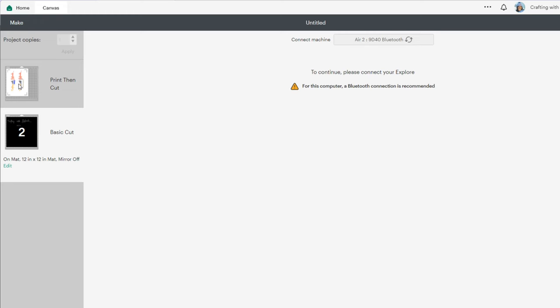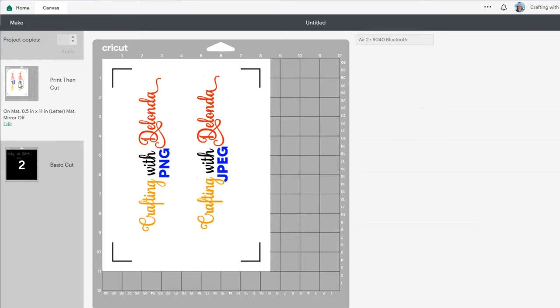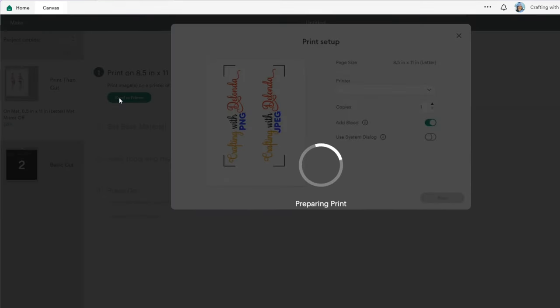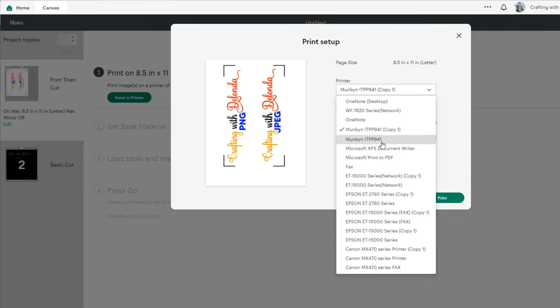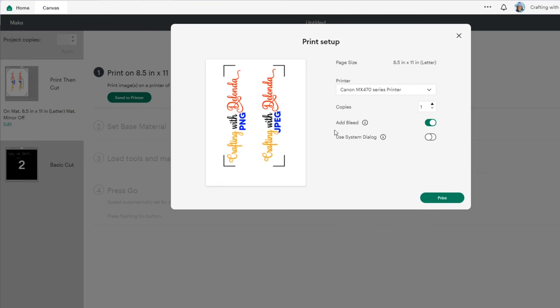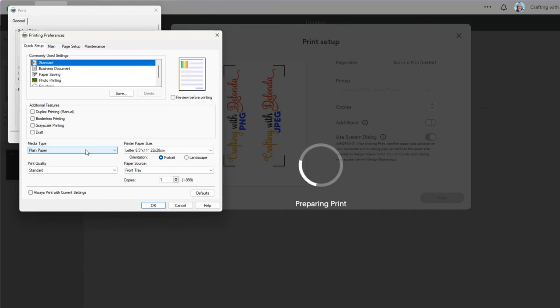Now I have two mats. The first mat will need to be sent to the printer for Print Then Cut, and my second mat will be a basic cut. Let's do the Print Then Cut first. Let's click Send to Printer. I'm going to be printing this on sticker paper. I'll select my Canon MX470 series printer, turn off the bleed, use system dialogue, and select Print.